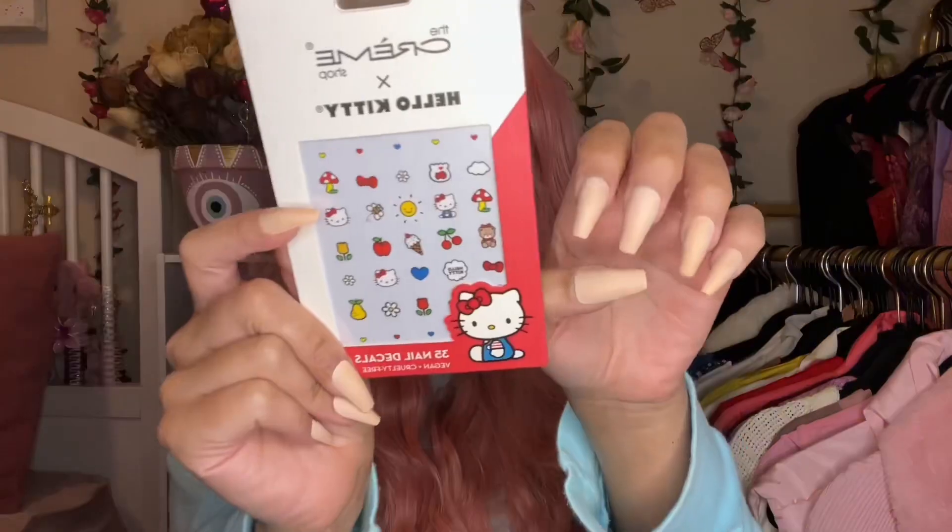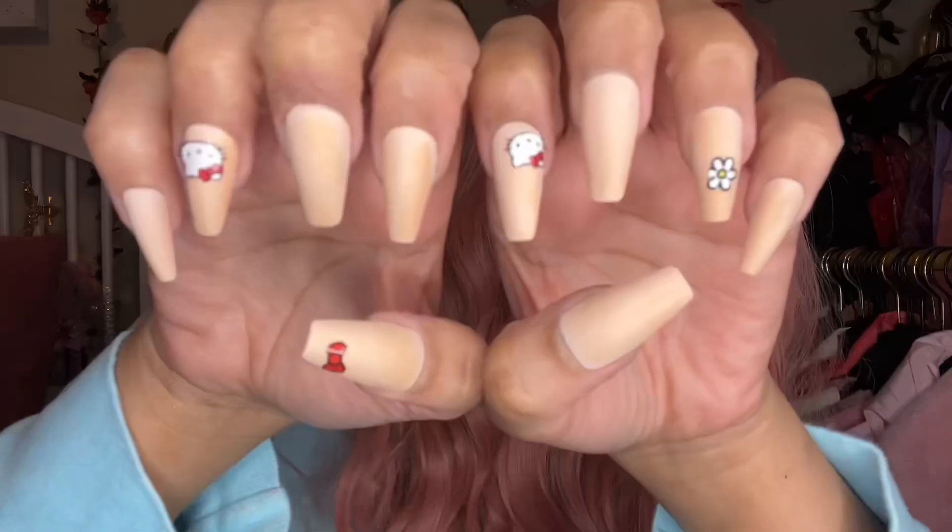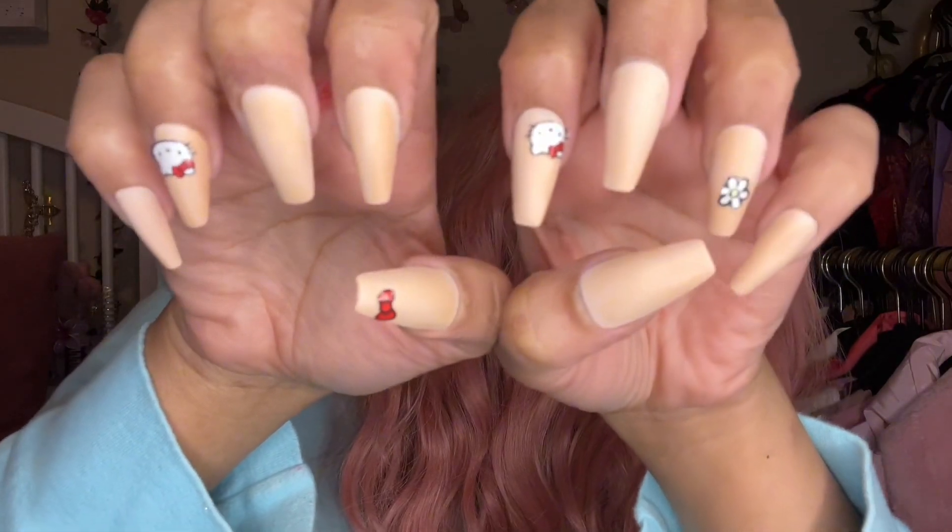So cute! I also figured I would add a little bit of bedazzle to my fingernails — I'm adding these little Hello Kitty stickers from La Cream Shop on my nails just to give me that little added touch. Another look at the eye makeup — I'm obsessed, I think it came out so good!